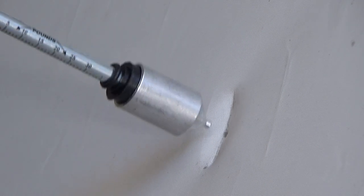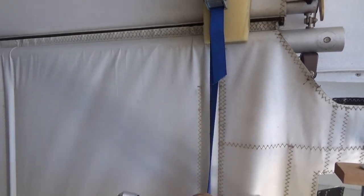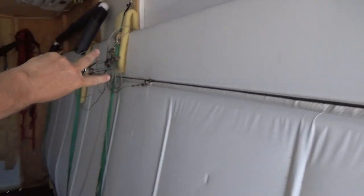This fabric definitely needs to be replaced — definitely bad. To give you an idea of where I did these tests: this is the root of the wing, this is the trailing edge, and that's the full-length aileron up there. We did a test here on the center panel, and one and two panels over — punch through on this one, punch through on this one. I measured about eight inches from the trailing edge, right in the center between the wing ribs. This fabric needs to be replaced.